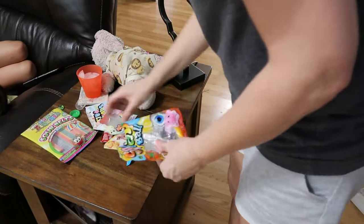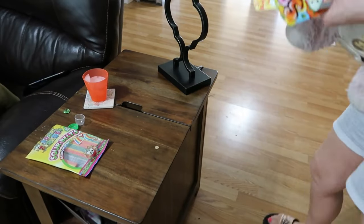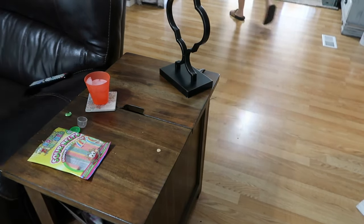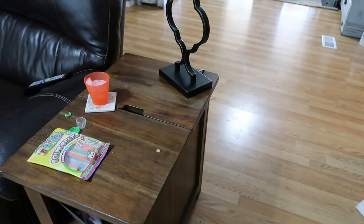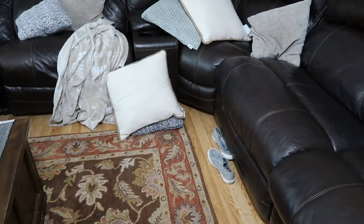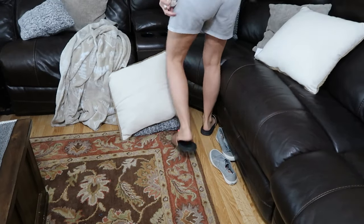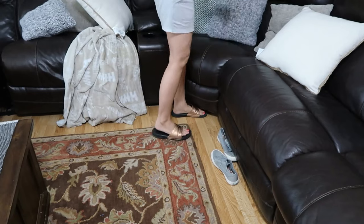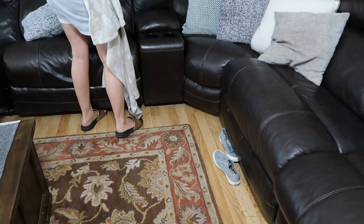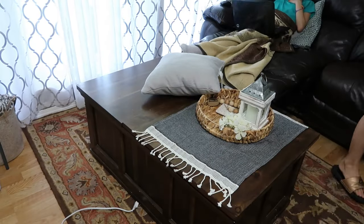I'm about to get started here in the living room, just going to start picking up. My daughter and her little cousin are here watching TV — I'm just letting them chill while I do the cleaning. Also, if you didn't know, today is Amazon Prime Day. I'll have a link down below for this vacuum, so if you've been in the market for a good cordless vacuum, I really recommend this one. They're going to have some sort of deal, so it's a great time to make purchases on Amazon.